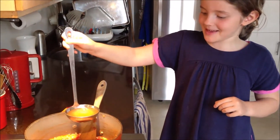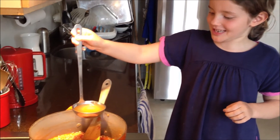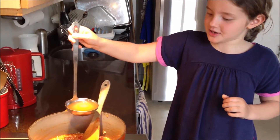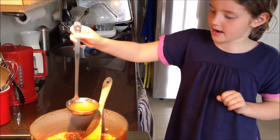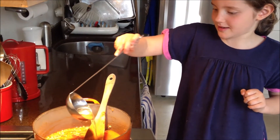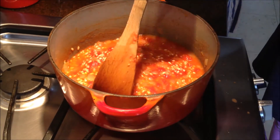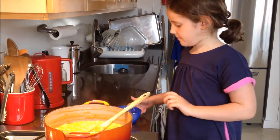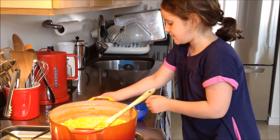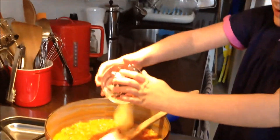Once your tomatoes have cooked off, you can put in your chicken stock a little bit at a time. After you put in your chicken stock, you're going to stir. Once your rice has cooked, you add your butter and your cheese. I forgot to mention the salt and pepper, which we also put in.